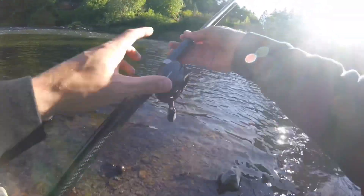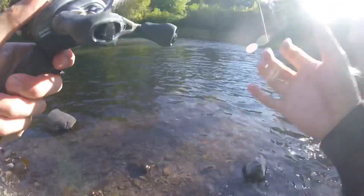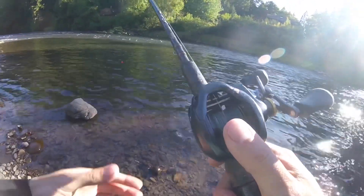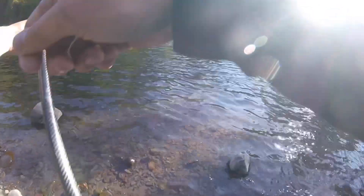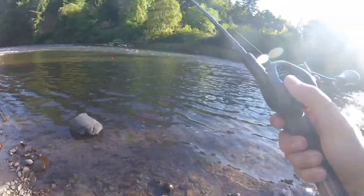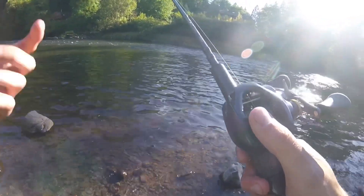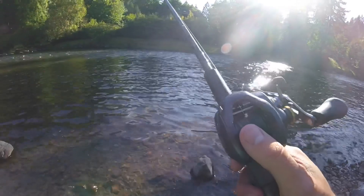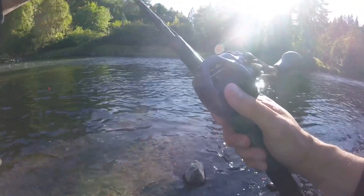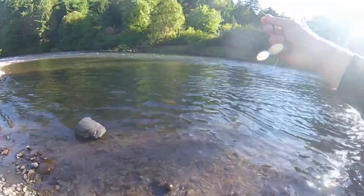On here I have a Shimano Curado K reel. This is a fast gear ratio — a really fast gear ratio — because salmon and steelhead are fast fish and they fight hard. You've got to be able to pick up line, get to those fish, get a good hook set, and when they're running at you, the fast gear ratio really helps keep up with those fish. On here I have braided line — 40-pound braid.